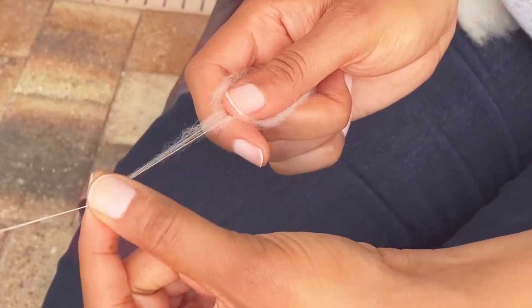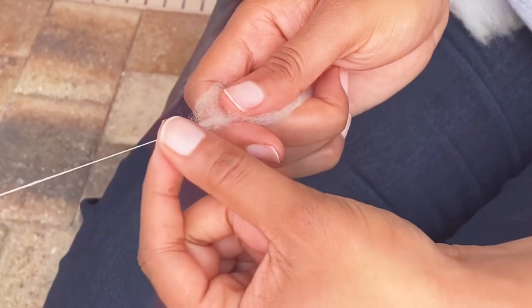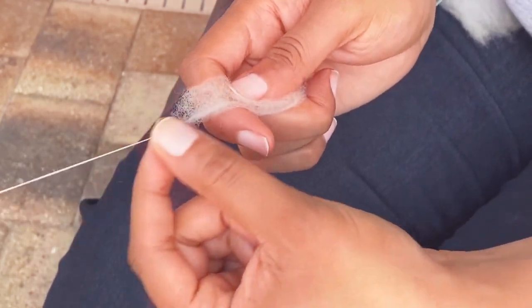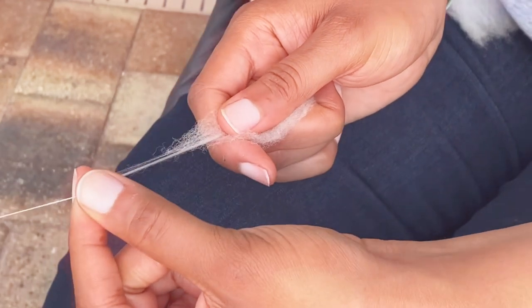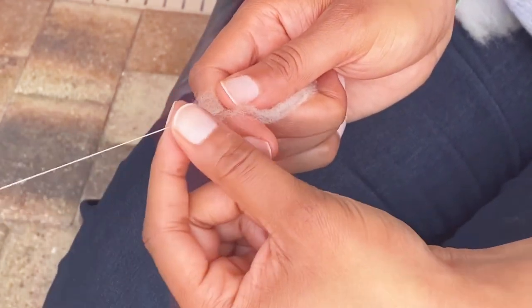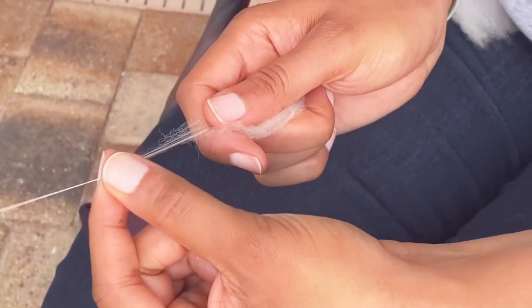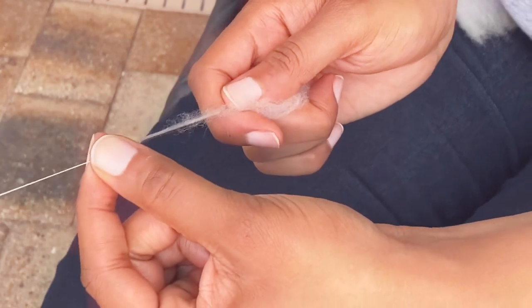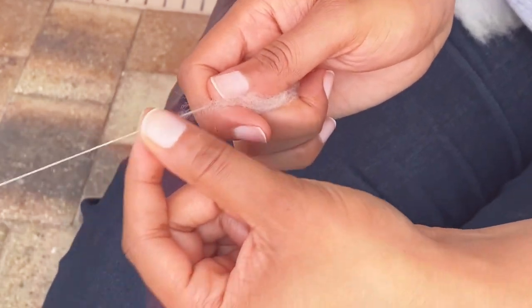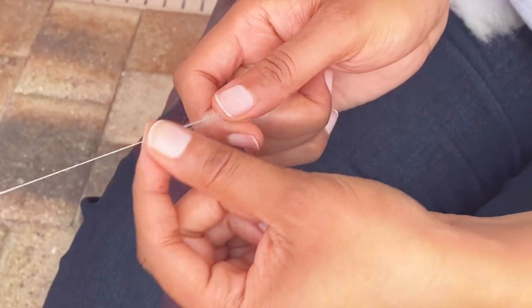After you try spinning from the tip, my challenge for you is to take some of your locks and spin from the cut end. You can see the fibers leaning over my index finger for a nice smooth draft.